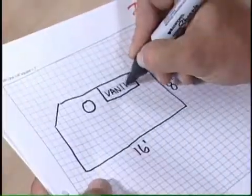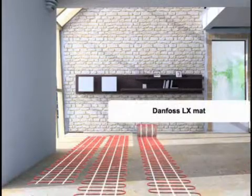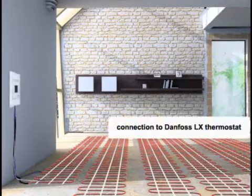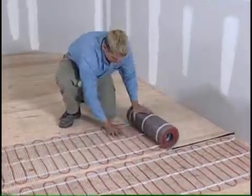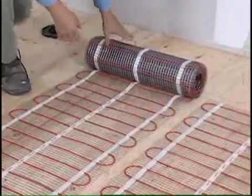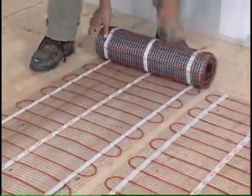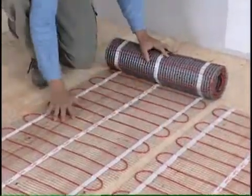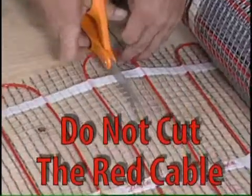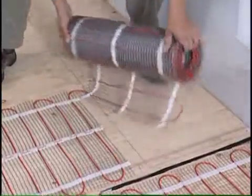Now you are ready to install your Danfoss LX mat. Simply roll out the mat in accordance with your pre-planned layout, making sure the adhesive side of the mat is laying down towards the subfloor. Make sure that the sensor is placed between two of the red cables on the mat. If you need to move the mat, you can simply lift it off the subfloor and place it back down again — the mat will still adhere. The Danfoss LX mat can be easily customized right on the job site with a pair of scissors. Do not cut the red cable. When approaching a wall or other object, cut the gray fiberglass mesh, twist, and turn the mat.